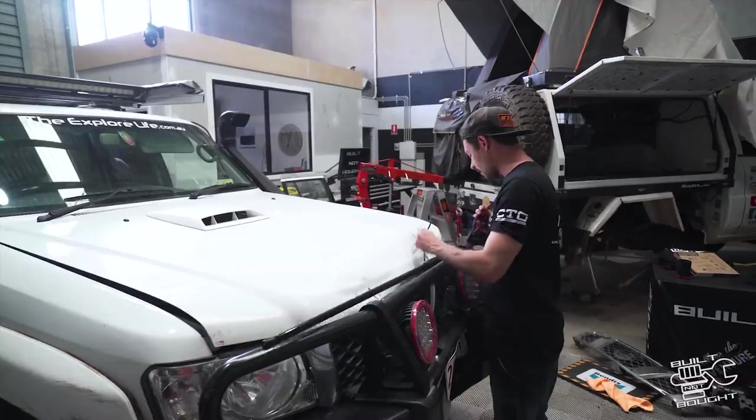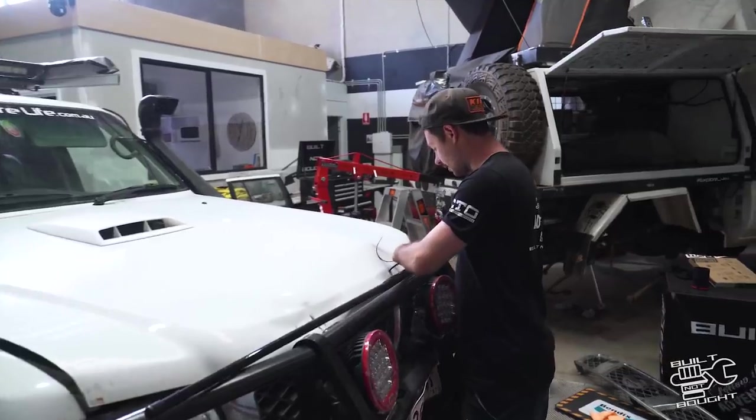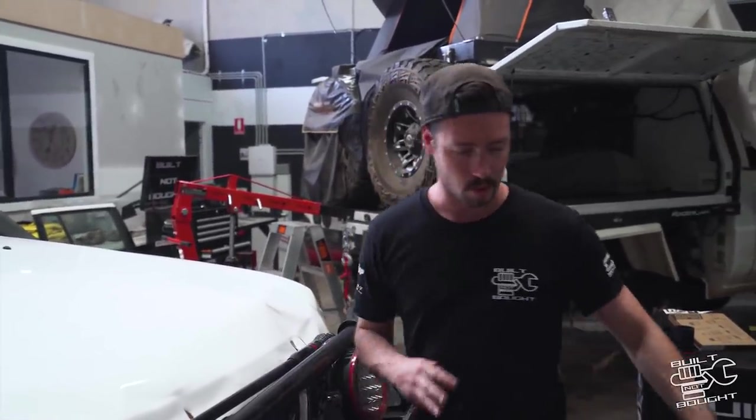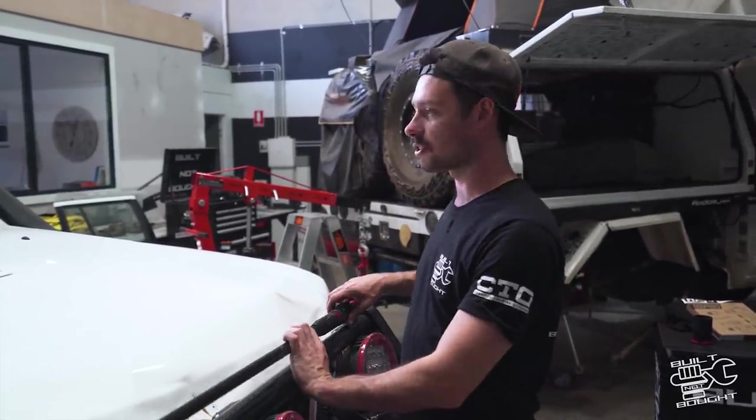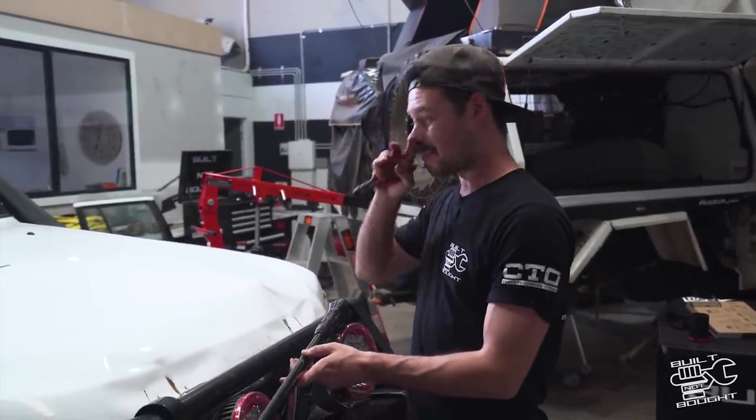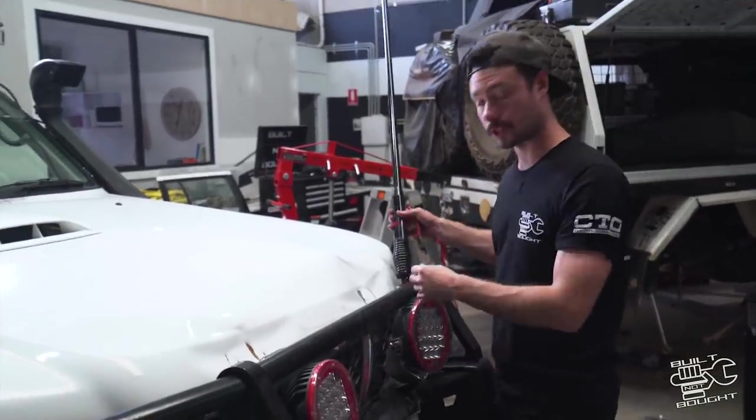Alrighty, so we're gonna start at the front end here now. Interestingly enough I did a bit of an assessment when it did go off the edge of the cliff and everything seems to be working fine. It's got brakes, it's got clutch, the engine doesn't overheat — none of that. So there's no major mechanical problems, it's all kind of cosmetics, which is a good sign.